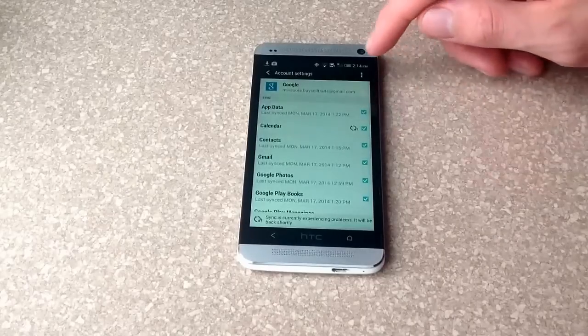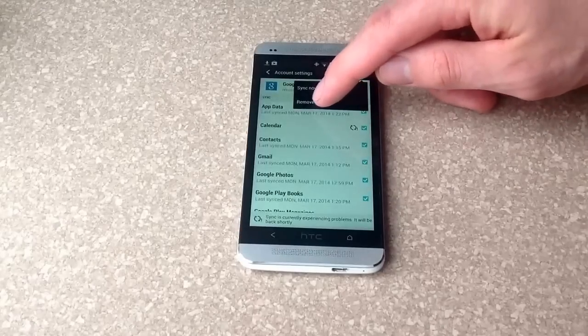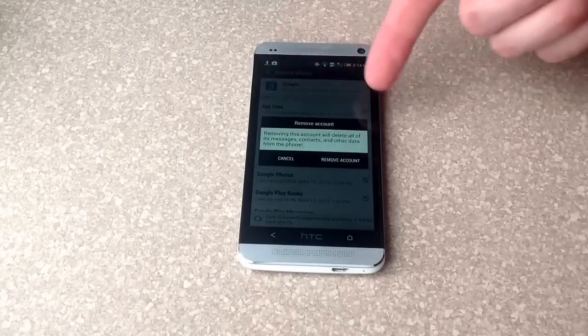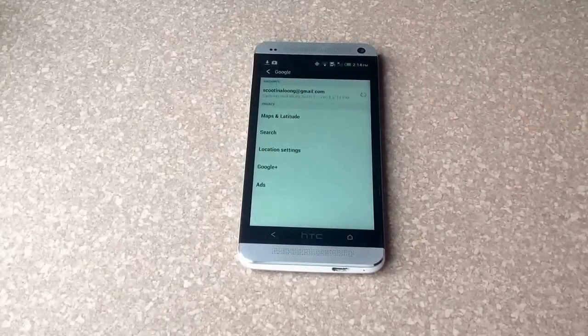From the accounts screen, go to the little options button and there's a Remove option. Go ahead and select Remove — it's going to ask if you want to remove the account, and you just hit Remove Account, and there you are.